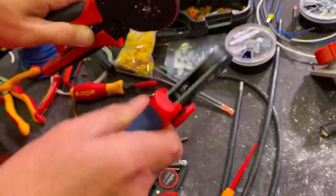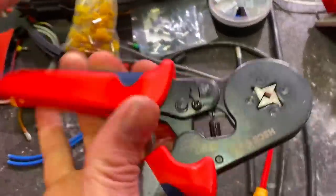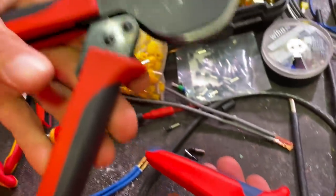When you talk about build quality, one sounds like a castanet while this one is rock solid. And what do people normally say when it comes to tools? You get what you pay for.